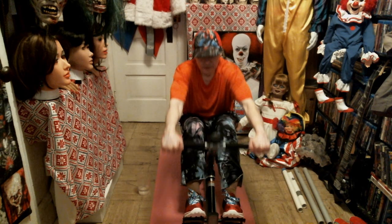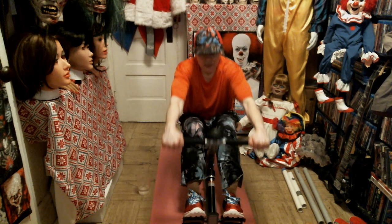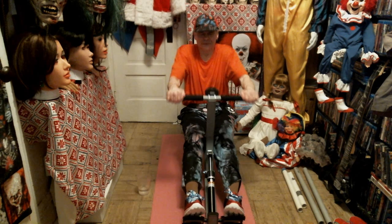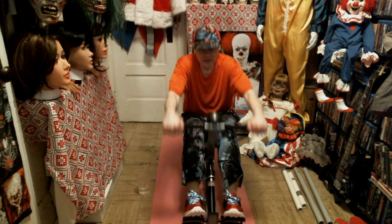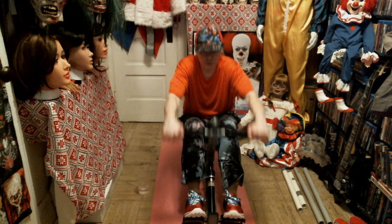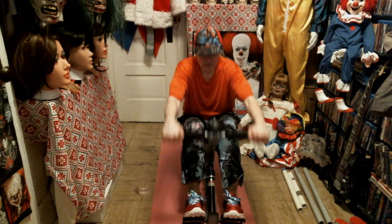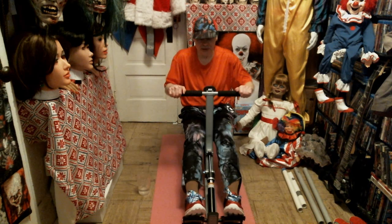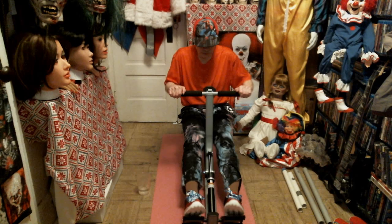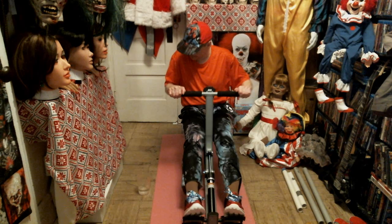I would recommend if you get a rowing machine for your apartment, do about a twenty-minute workout maybe three times a week. I wouldn't row five or seven times a week — three times a week should be sufficient, especially if you don't go to the gym or do anything else like ride a bike or jog. At least you have some kind of workout for the day, which is actually pretty beneficial — better than nothing.